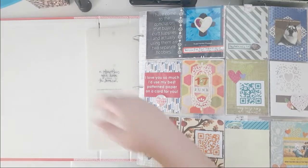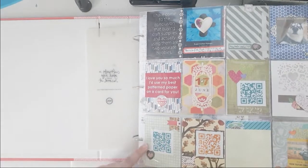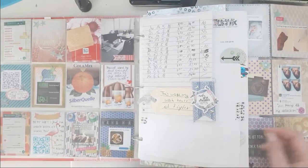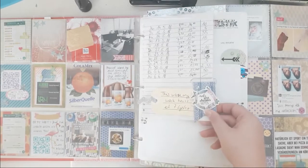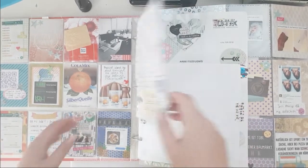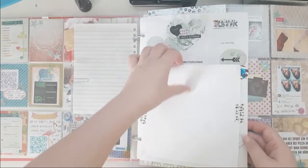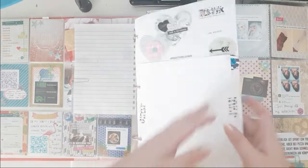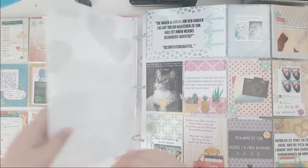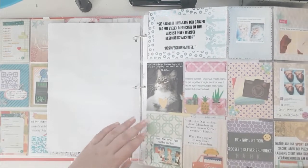Let's start. This is obviously a project life spread and what I like to do is also include my random bits and pieces here. There's another spread and I do laminate those most of the time. This is just to cover up some information and I use my DIY embellishments here most often, and then we continue with project life.